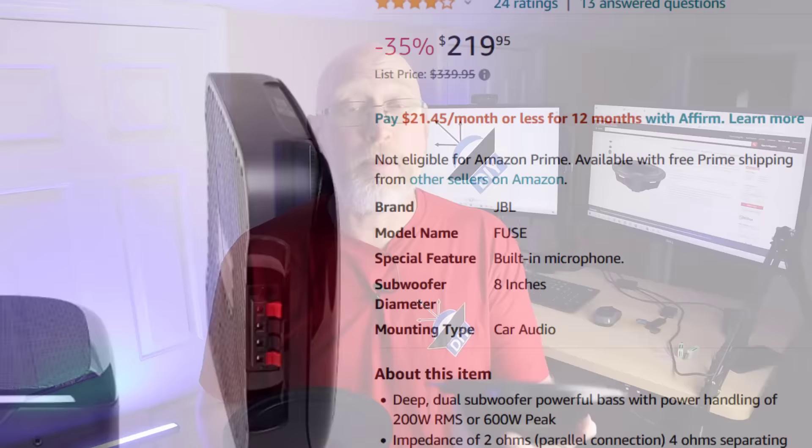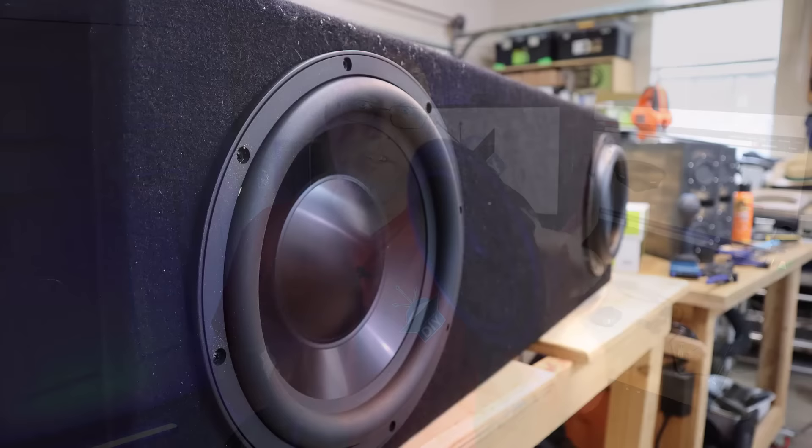Back in the day, a lot of car audio companies made these under-seat enclosures — it looks a lot like this JBL right here that I'll put up on the screen. These things would have an active driver, usually a small cone like a six inch or a five and a quarter, and they would pair it with a passive radiator. My first reaction back in the nineties, when I was flipping through a Crutchfield catalog and looking at these things, was: what the heck, why are you trying to sell me a box with a fake speaker cone in it?